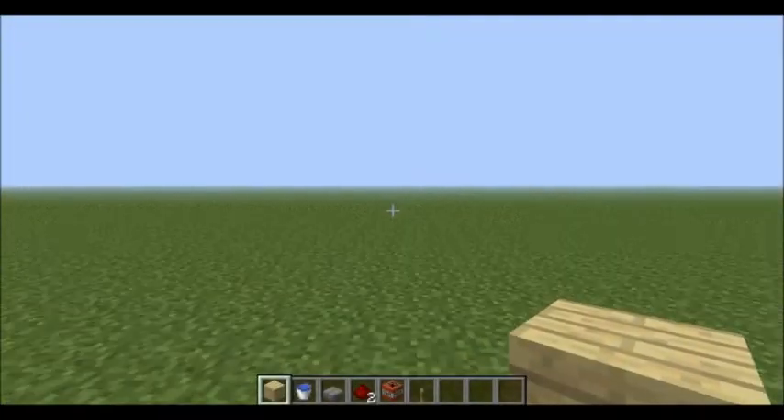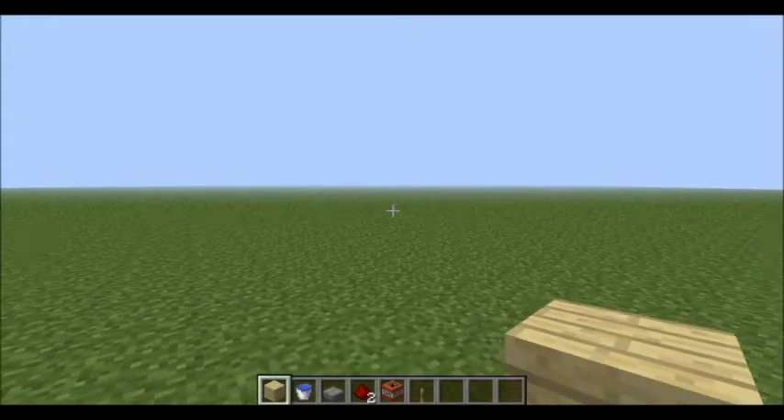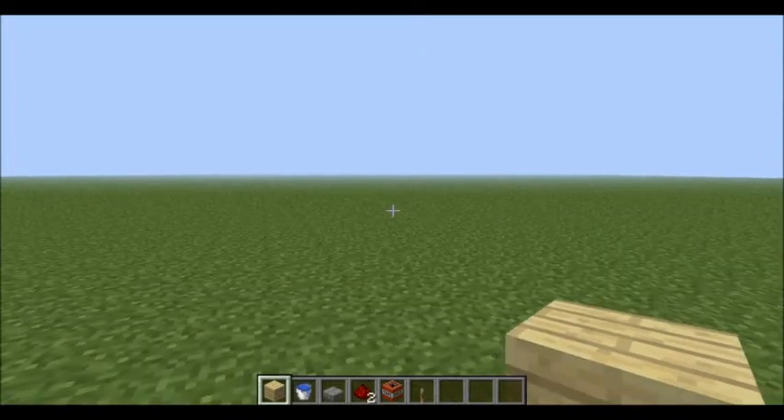Hey you guys, welcome back to another Minecraft video. Today I'm going to be showing you how to make a TNT cannon. This one's a little bit different than the other ones, and here's what you'll need.